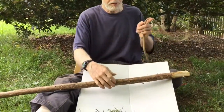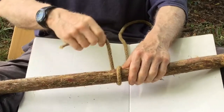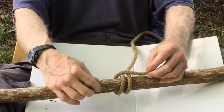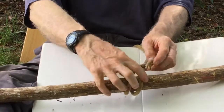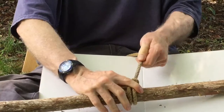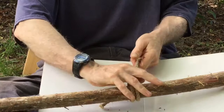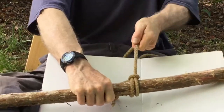It comes over the top, around once, around twice. It comes around, you're standing in here, and it tucks underneath both pieces of line here. The tension from these lines jams it and holds it right down tight so that this is not going to come loose.